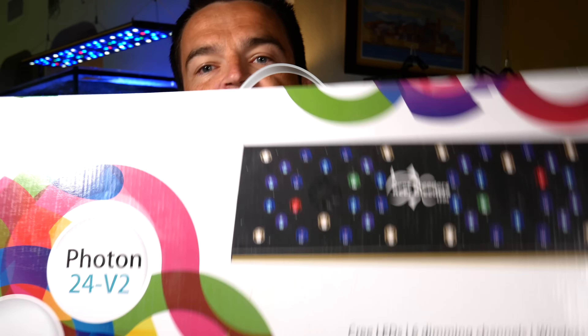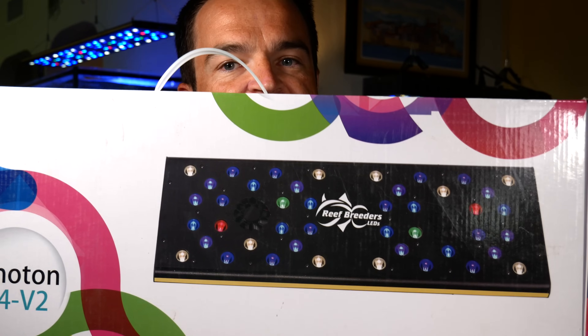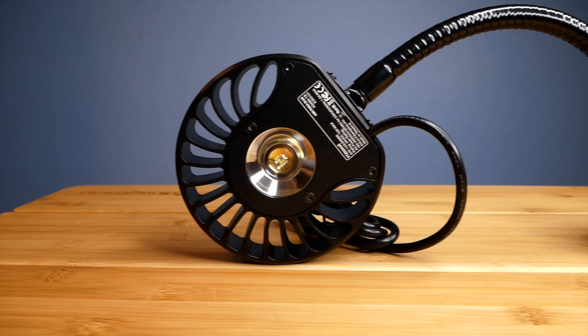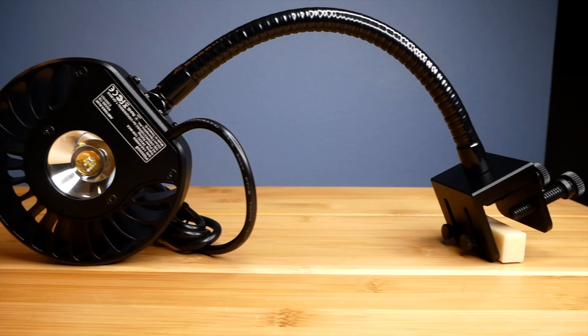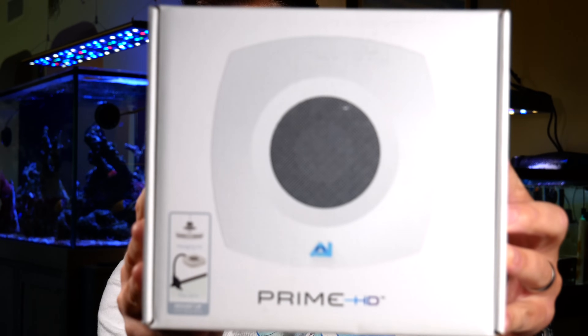My second recommendation — and the one that I use on all my tanks — is the Reef Breeder Photon V2s. These are middle-range price-wise, come in different sizes, a really slick fixture, and programmable using the controller that comes with it. My third recommendation for a small tank are these Kessil A80s. These are good for 10 to 20 gallon tanks, affordable — I think they're less than $150 — but they're really high quality light.